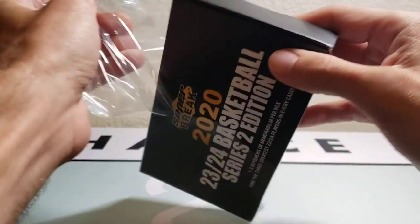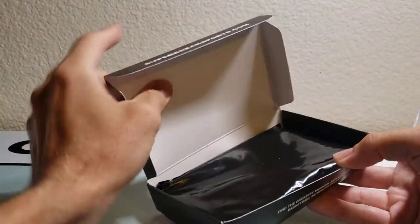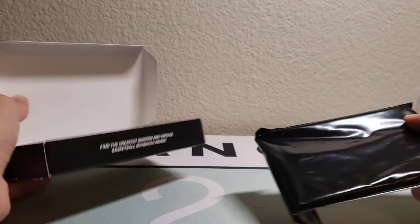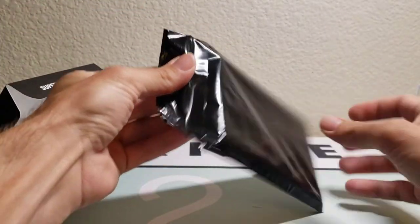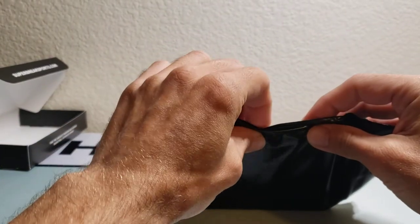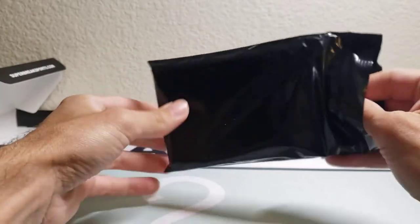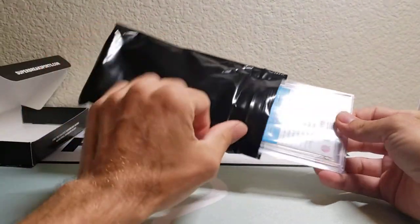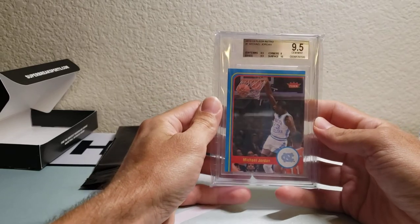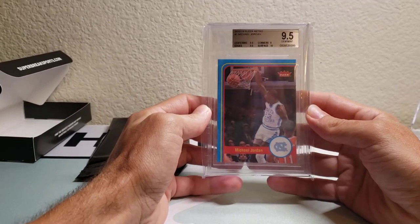I really hope we get anything Kobe Bryant related — I'd be happy with that. Of course you can't go wrong with LeBron or Jordan either. It's a small box, much smaller than Series 1. It comes packaged in this little baggie, which is kind of nice. Looks like we have one to two buybacks in this case — we have one.